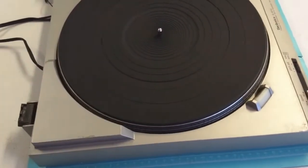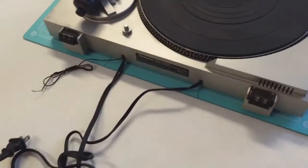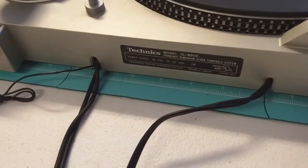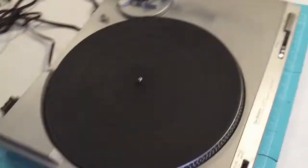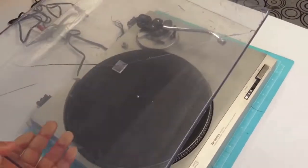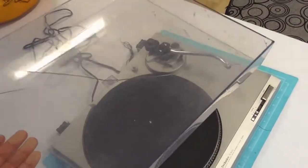Los cables estaban viejos, no tenía la banda y el capelo estaba inservible, muy roto y completamente irreparable. Total que sí, la Tornamesa necesitaba un gran trabajo y pues tenía que valorar si estaba dispuesto a hacerlo. Pero como quiera ya había empezado y pues manos a la obra, ni modo, a darle.